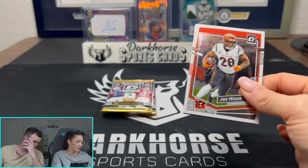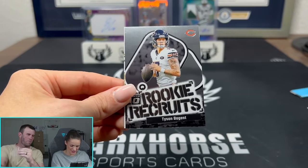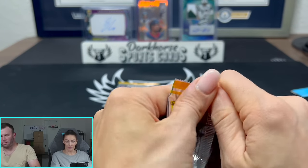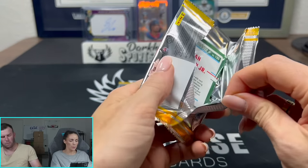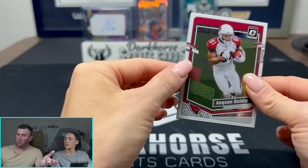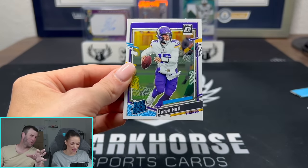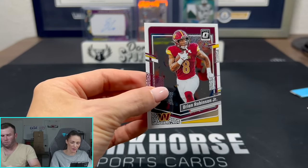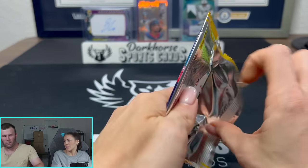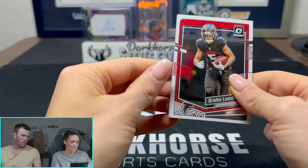I think it's fair to say neither the Mega nor the Blaster — we kind of got dud boxes in the initial 2v1 situation. We can't go out like that, we got to give the people a show. This is the last pack — the appetizer before the main event tomorrow where we're opening $1,000 of Spectra, baby.